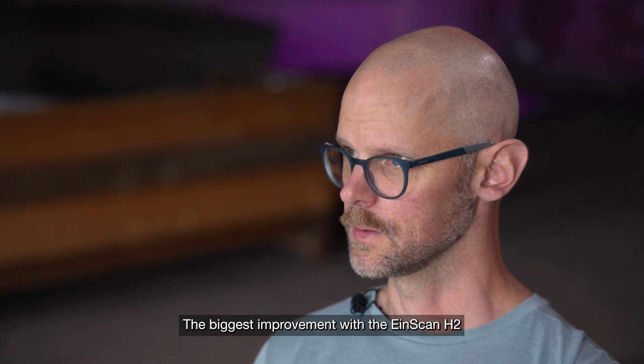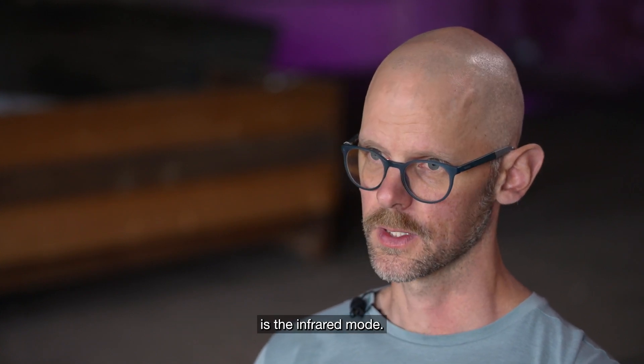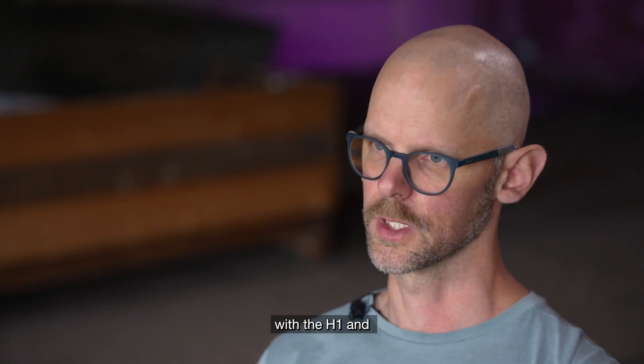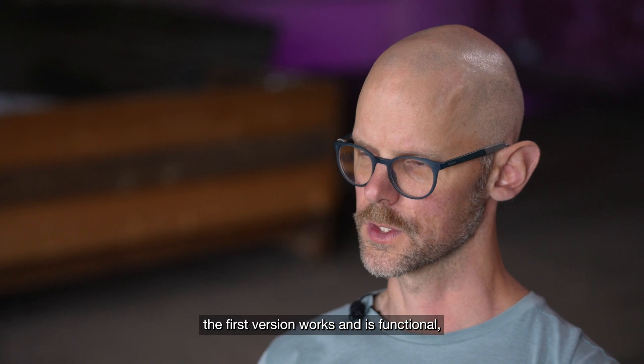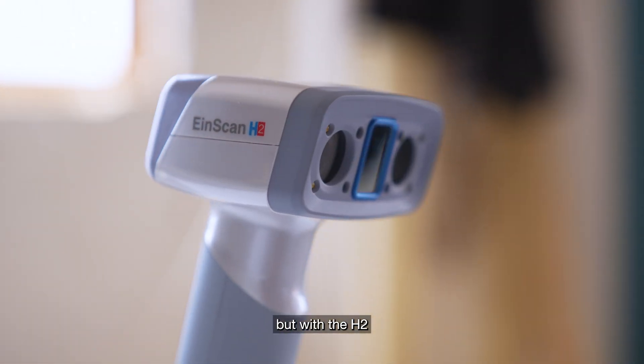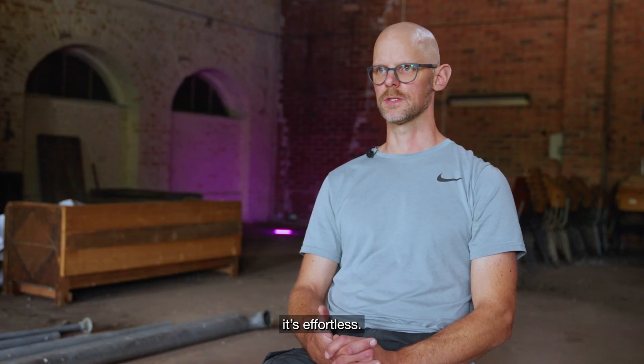The biggest improvement with the EinScan AGE two is the infrared mode. I did a direct back-to-back comparison with the AGE one — the first version works, it's functional — but with the AGE two it's effortless.